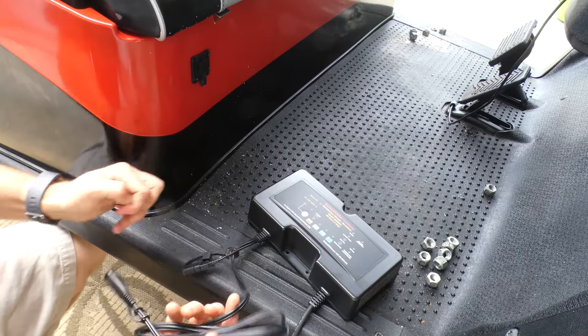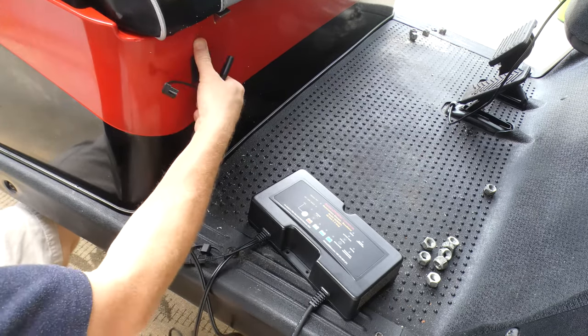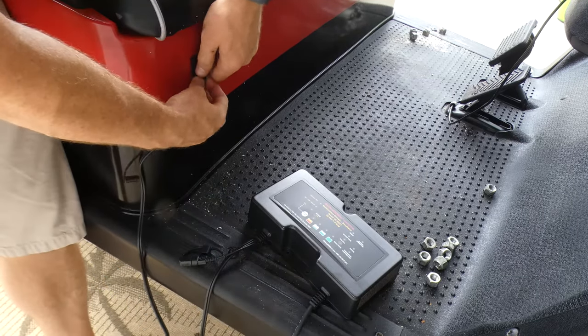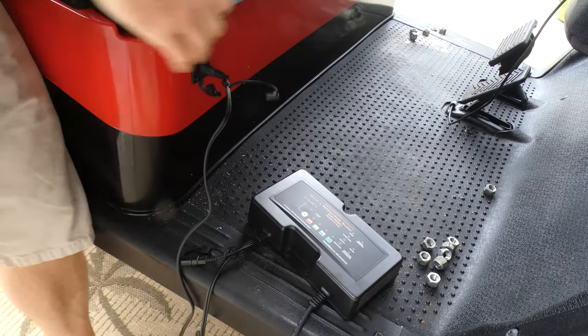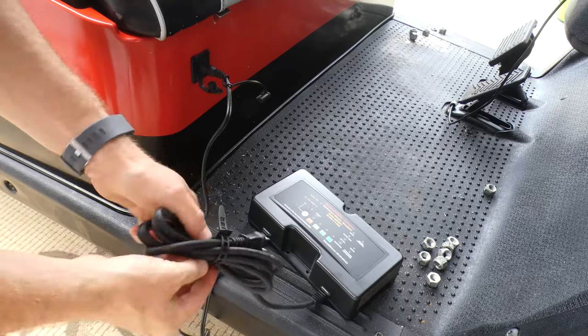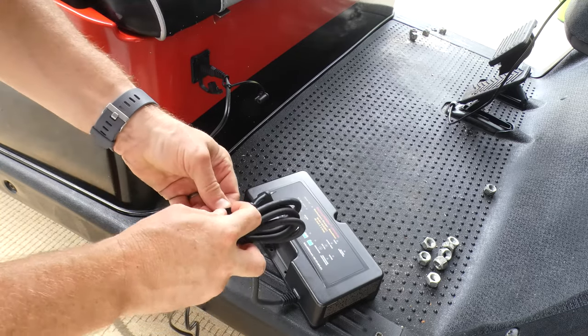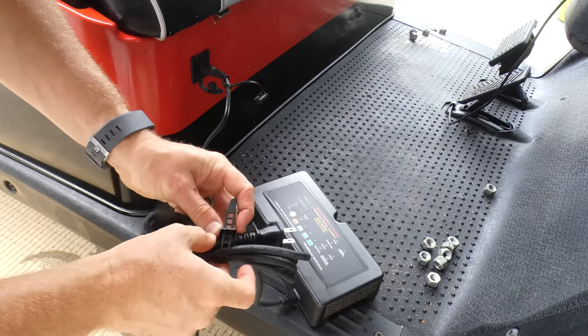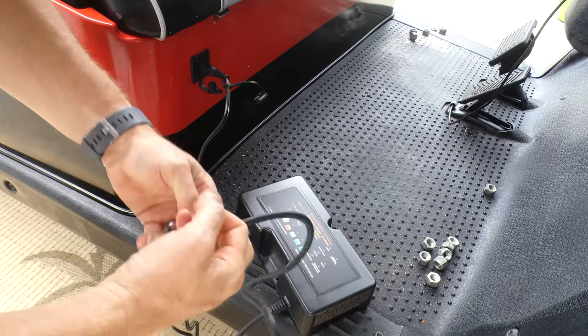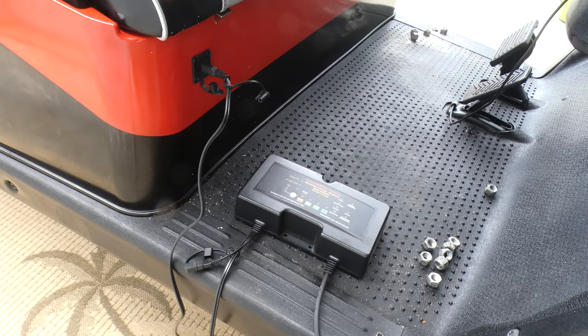You can mount the charger itself on the wall or wherever is convenient — or not at all. All you have to do is plug it into your wall outlet, then plug the charger into the golf cart right here. That's it. It's a simple and fairly inexpensive way to definitely increase the life of your batteries. There are reports of it tripling or even quadrupling battery life. You're also reducing maintenance — less water checking, less boil-out. With batteries costing upwards of $200 to $250 a piece, anything you can do to save money is worth it. Thanks for watching — reach out with any questions!